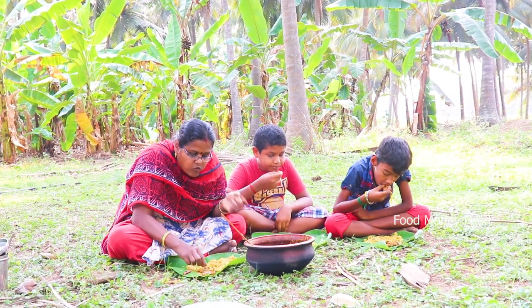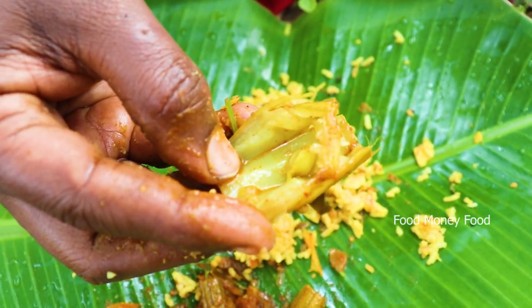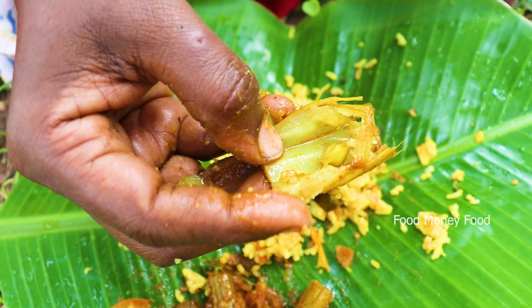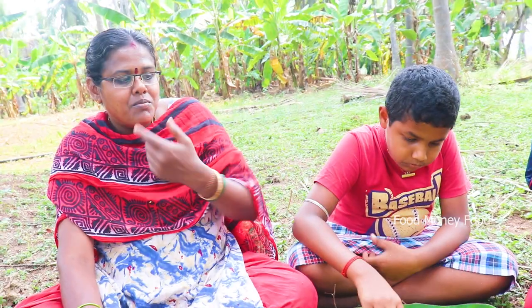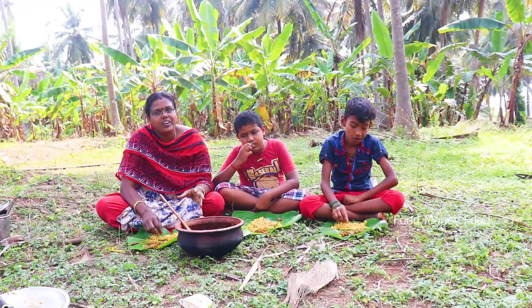Let's have a taste of the rice. The rice is good. I'm going to show you the rice. You can try it again. Thank you.